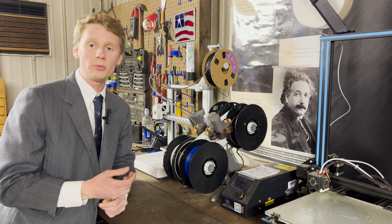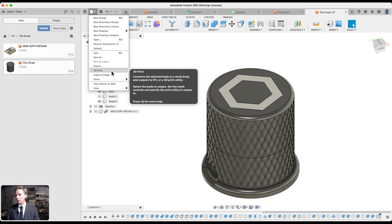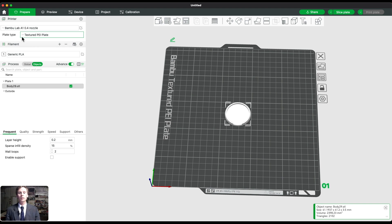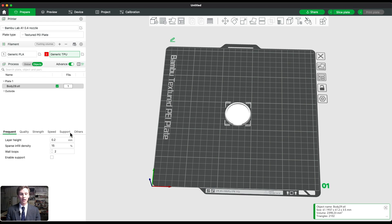Now that the TPU is loaded, we can prepare the 3D model. In Bambu Studio, I'm going to start a new project and import a model from Fusion 360. This is a base to one of my recent inventions — I call it the Knob. The file automatically loads into Bambu Lab. On the left-hand side, where it says filament, click the plus. Then where it says Generic PLA, click it, scroll down, and select Generic TPU.